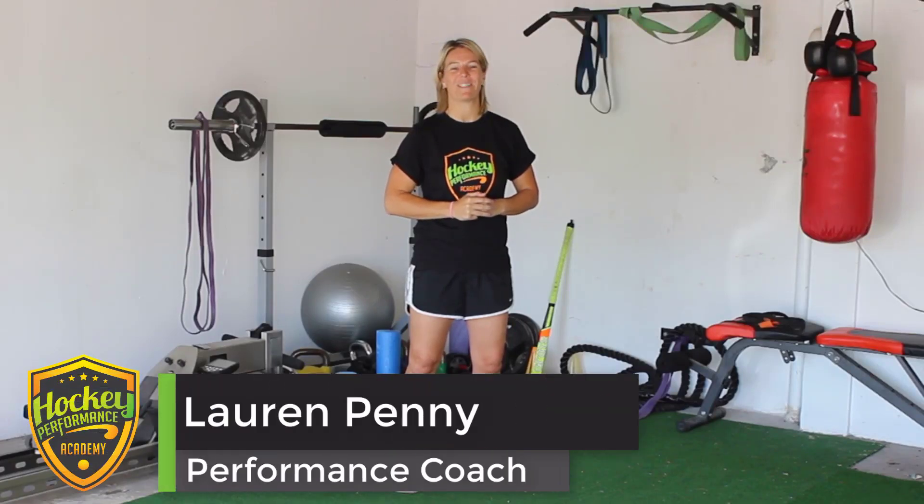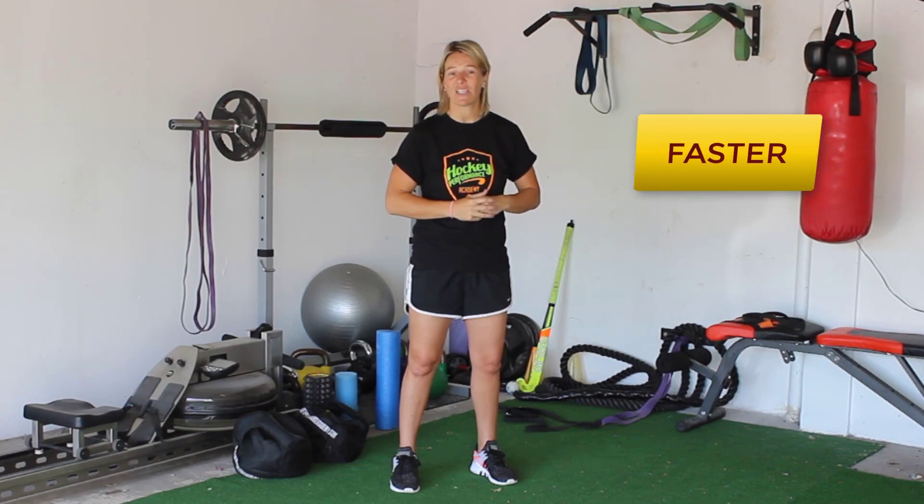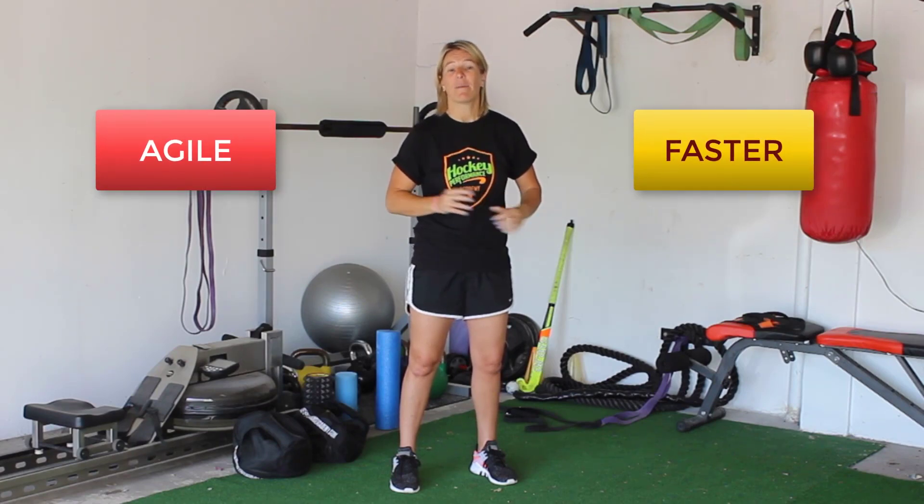Hi, my name is Lauren Penny from the Hockey Performance Academy, and in this video, I'm going to show you how you can get faster and more agile on the hockey field, simply by doing an exercise to improve your lateral agility.